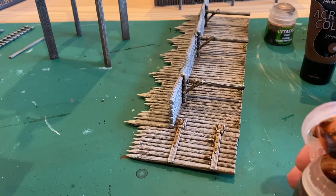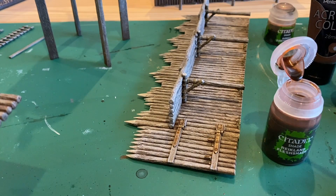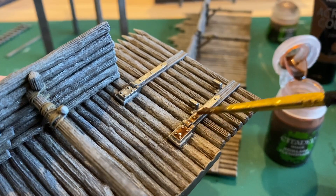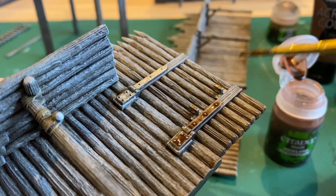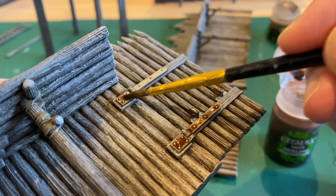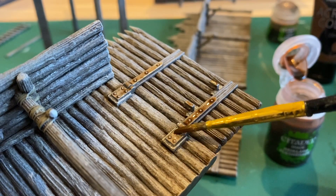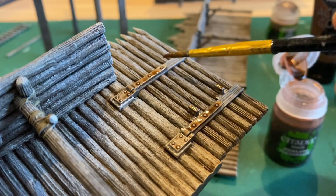Next, use Flesh Shade Wash to give the hinges the look of rust. Apply it on the top and let it run down all of these parts. Don't go too thick — you might need to take a little bit off, just until you get your desired look. Later, not in this video, I applied some silver scratches.